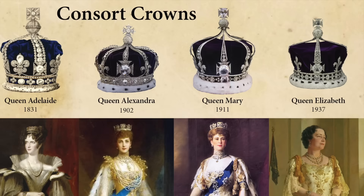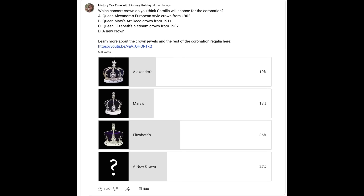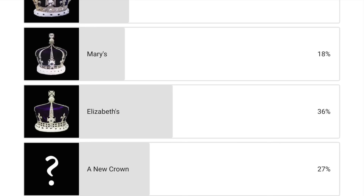Likely one of the three newest, made for Queen Alexandra, Queen Mary, or Queen Elizabeth. I ran a poll on my channel in October to find out which crown you thought Camilla would select. The 1937 crown of Queen Elizabeth, the Queen Mum, was the clear winner with 36% of the vote. But Camilla surprised us all by selecting Queen Mary's Art Deco style crown from 1911.